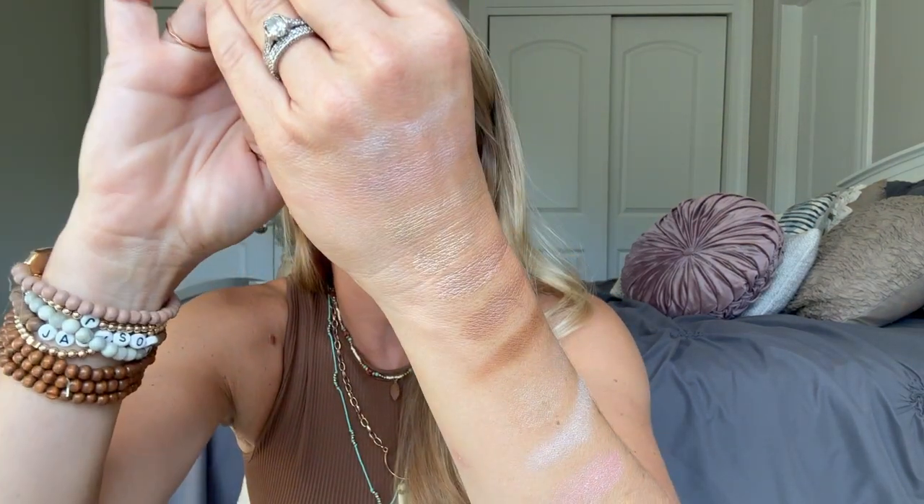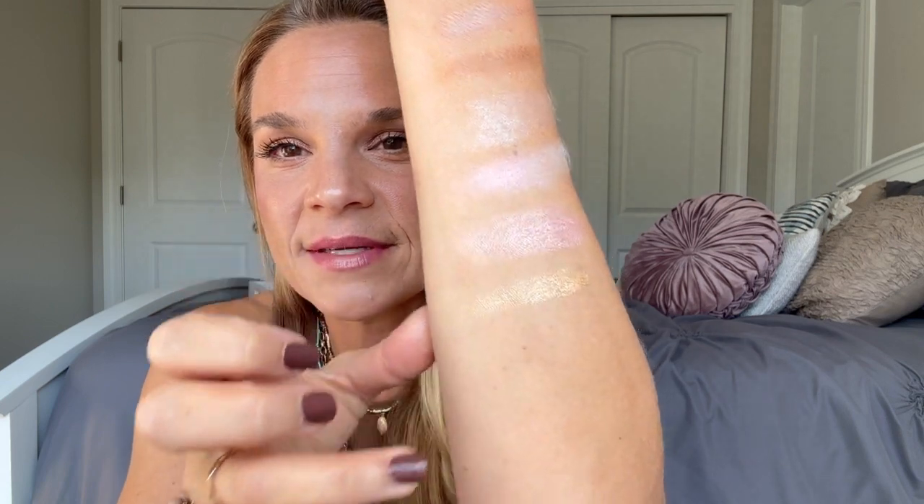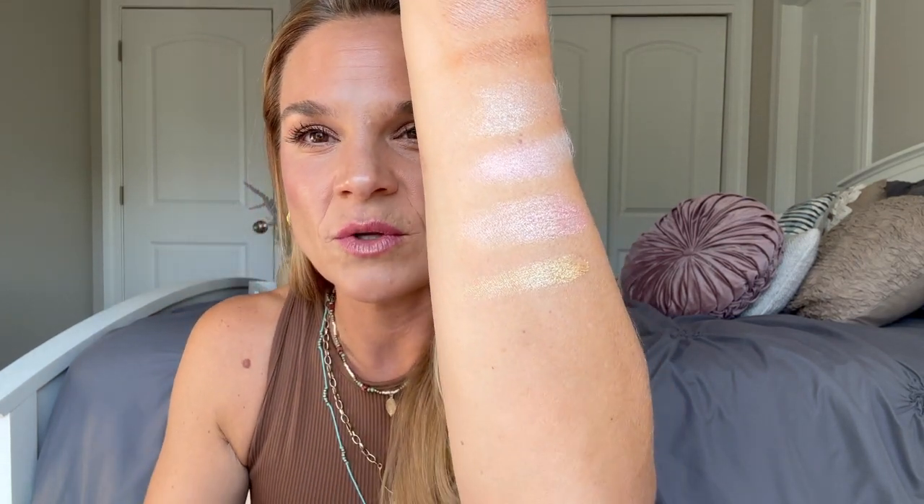Next we have Goldie. I was just doing a fall eyeshadow look with Goldie because — is that not just the most beautiful golden powder you could put on the eyes? And let me show you the next one on the cheeks. This is Georgia — also golden but with a little bit more bronze to it. Fall eyes are calling my name.